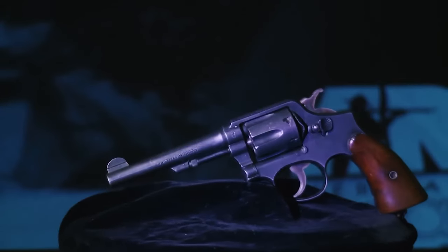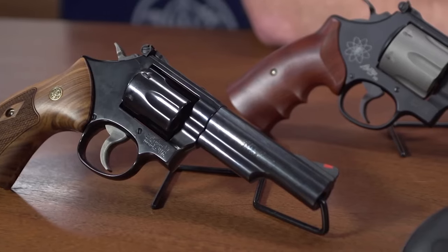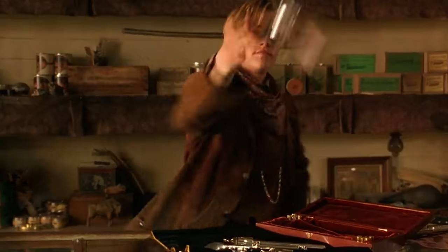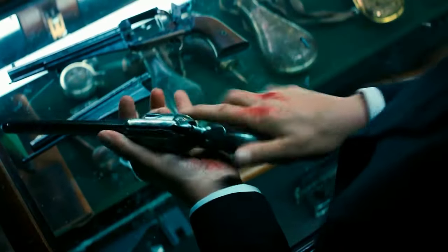They've been around for more than 1,000 years and have influenced warfare and society at large in a way that perhaps no other invention can match. We're talking about guns. Do you know how they're made? It's far more complicated than you might think.